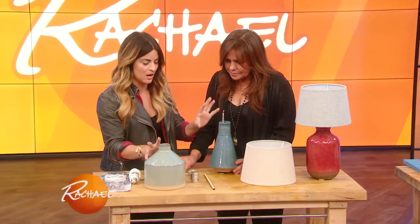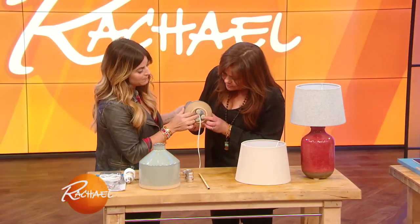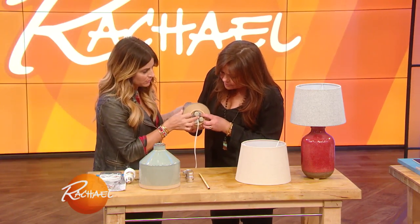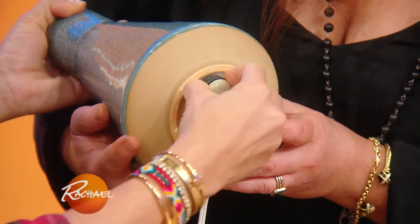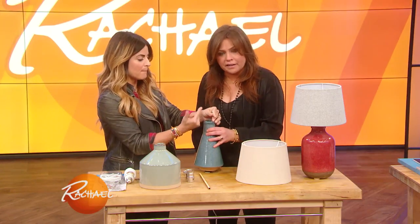You take any vase — color, size, shape, whatever — and you're gonna go ahead and drill through the bottom. Carefully, slowly, through. We built this one up with just little furniture pads so the cord clears. It has a base and the cord can clear.